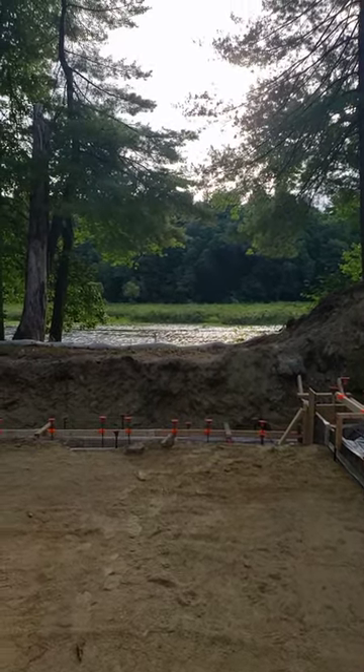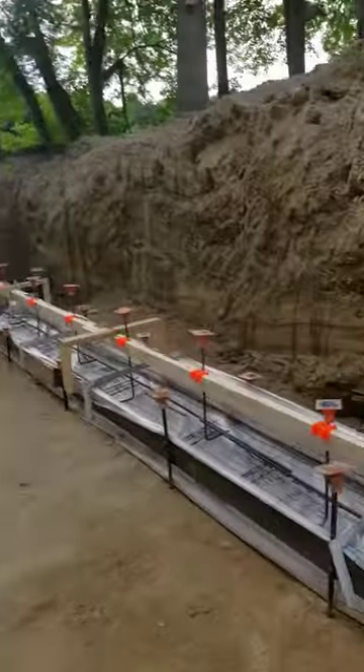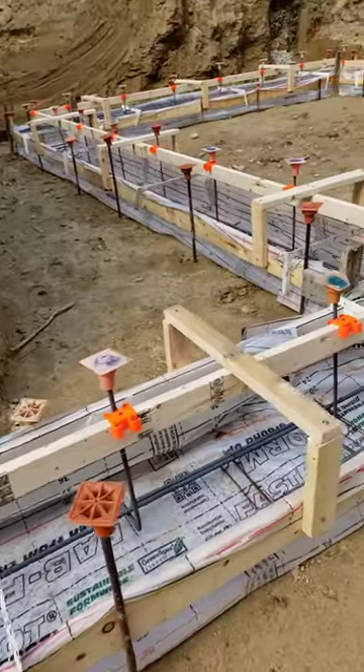Hey, Steve Baisic, architect. I'm out here at our Riverside project. Just a really quick video. I love when I see the little things.